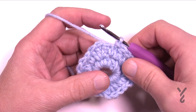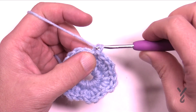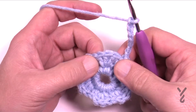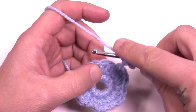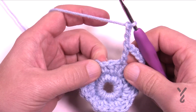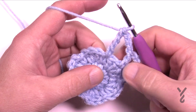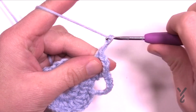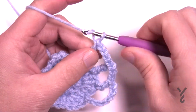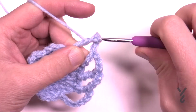Right where we left off, for round three we're going to chain seven, which counts as a chain three and a treble: 1, 2, 3, 4 — there's your treble — then 5, 6, 7 for the chain three space. In the middle stitch of the shell, work a double crochet, then chain three. In the single crochet — which sits lower — work a treble, because it's lower. Think of it like a Sesame Street game: this is higher, this is lower. Chain three, and the next one is in the middle of the shell, so that's a double crochet, then chain three. Now this one is a single crochet, so it's lower — use a treble. Do that all the way around.